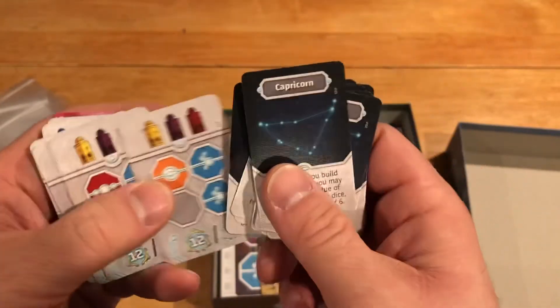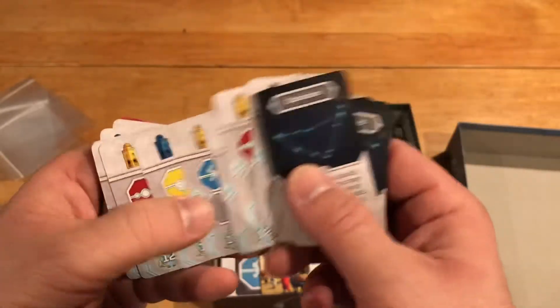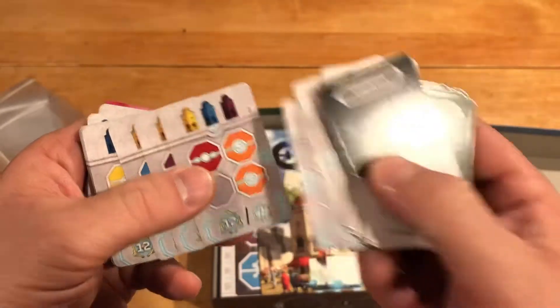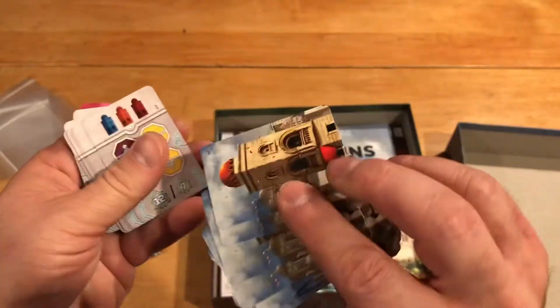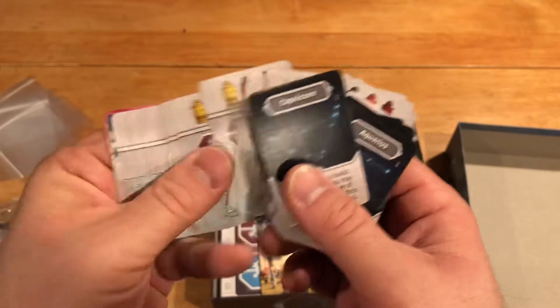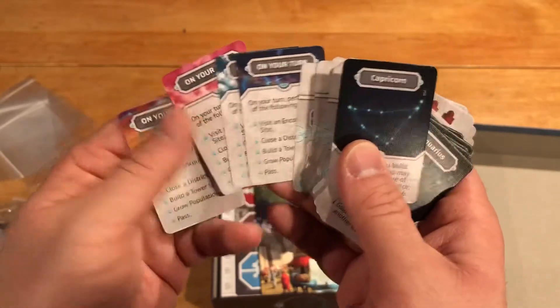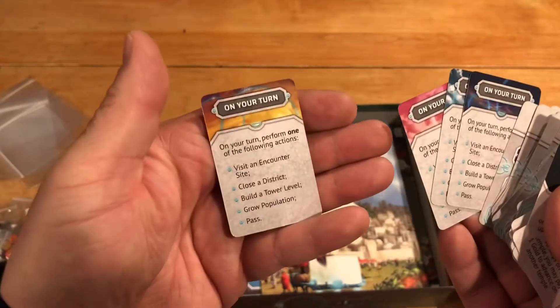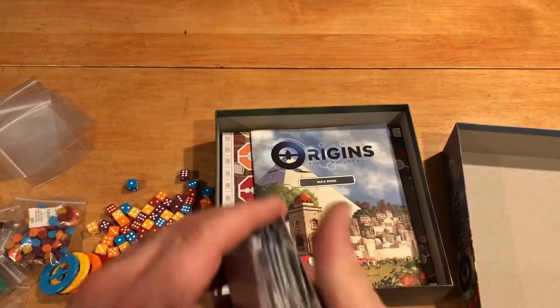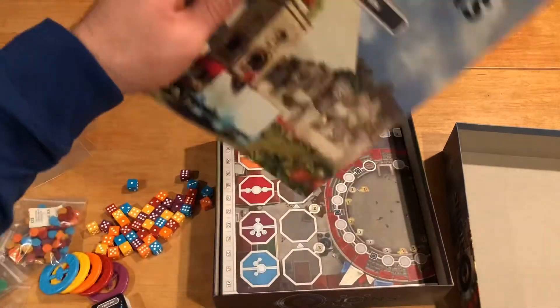I'm a sleever, so I'm going to sleeve them. We've got the constellations over there. Then we have what looks like certain goals, maybe, with a 12 and a 7 on there — first to do this, second to do this, that sort of thing. Different colors, lots of those. And then 1, 2, 3, 4 on what you can do — little player aids.